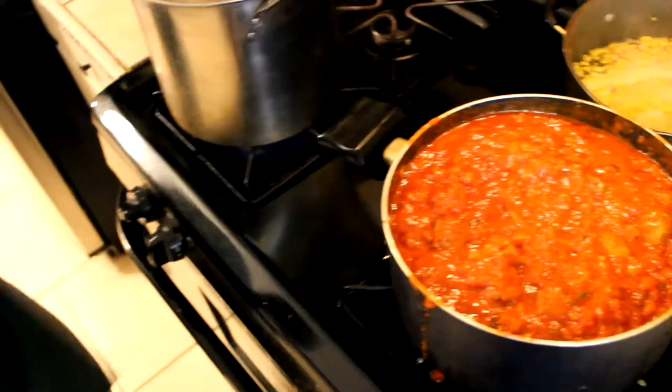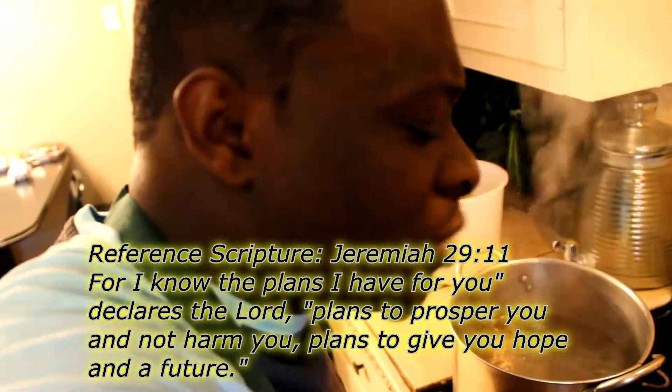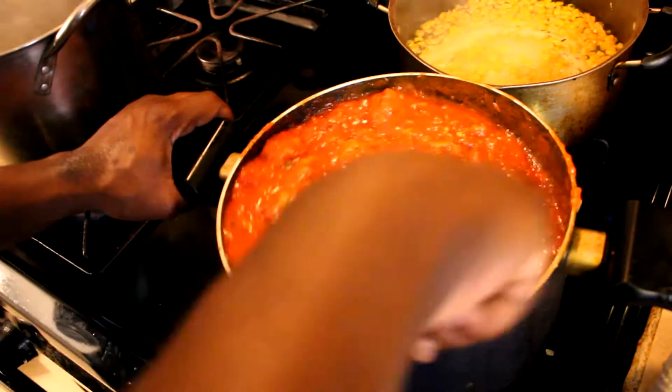Now, every time we cook we like to encourage you guys. Y'all know, God is so good. I just want to encourage you guys to keep moving and keep pressing forward, because God has a plan for you. I don't care what the enemy tries to put on you or what lies he tries to tell you — we rebuke him in the name of Jesus and send him back to the fire. We know that the Bible tells us that we can do all things through Christ that strengthens us — Philippians 4:13. So I want you guys to always remember that.